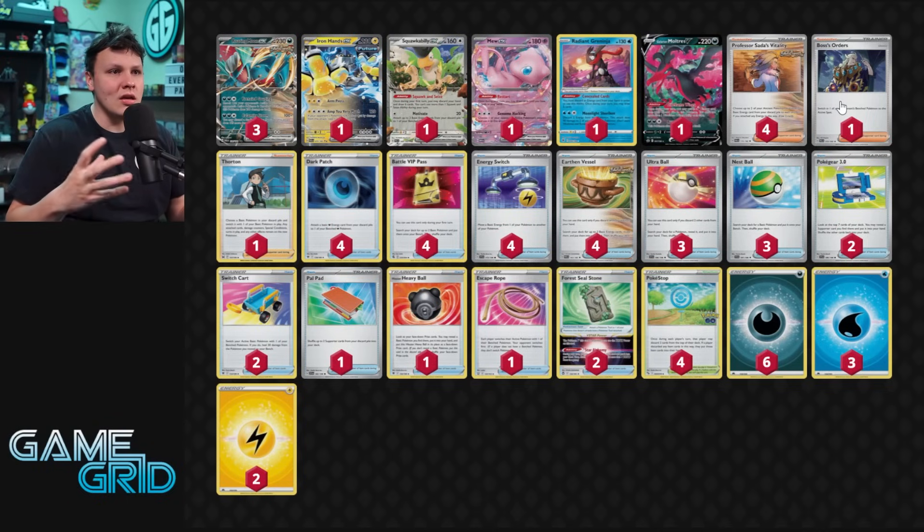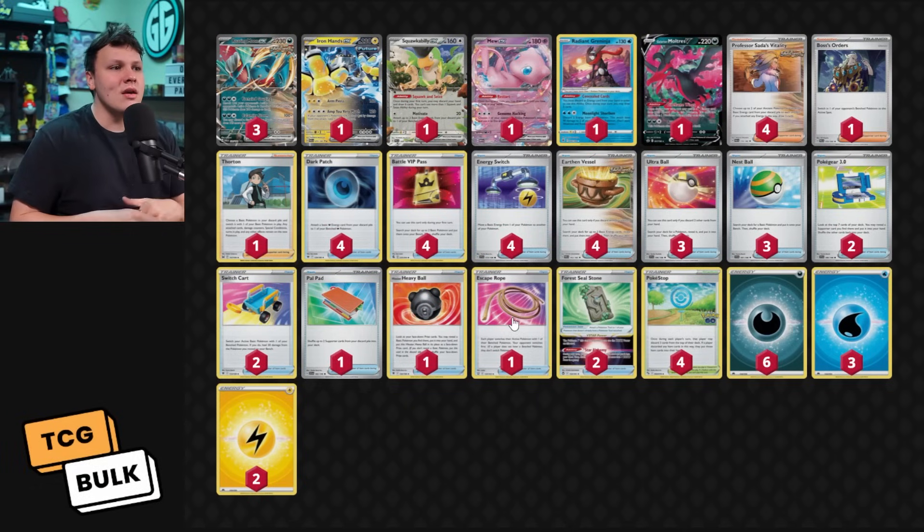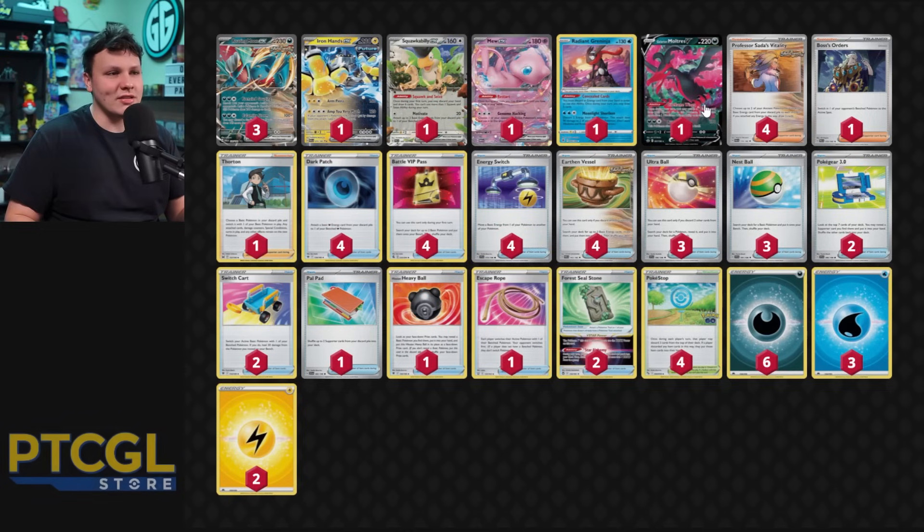One Boss in here — you do want at least that one gust effect. We have an Escape Rope and two Switch cards, and the Escape Rope can act as board disruption, forcing up something off their bench. Four Dark Patch, four Battle VIP Pass, four Energy Switch — that's how we get to the Iron Hands and the Greninja, which are the most powerful attackers in the deck. Roaring Moon is kind of secondary to them, and Moltres is kind of the worst attacker in the deck.